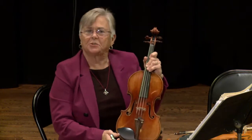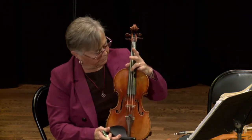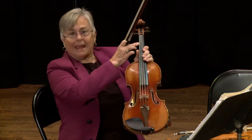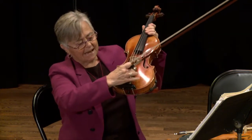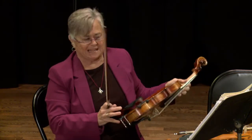The violin is the smallest of the string family. The violin has four strings, a fingerboard, a bridge, a tailpiece, a chinrest, and a shoulder rest.